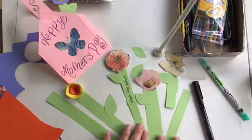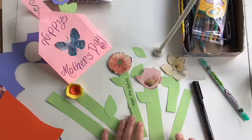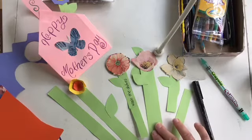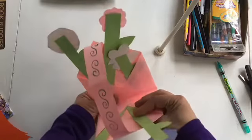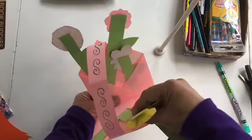Now I need to think about what I'm going to write on the stems — that can be either a chore I might do for mom, or a message I might write to her. I'm finishing up my basket by putting the flowers in, opening the basket and sliding the stems into the pockets made by the folds.